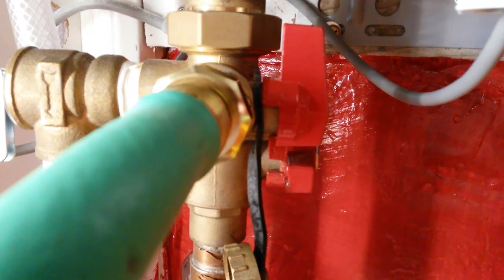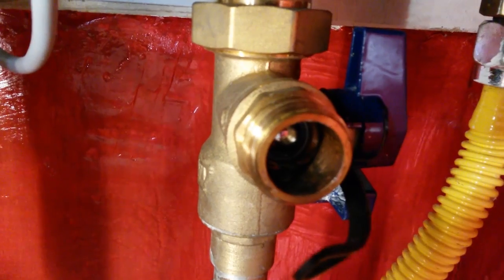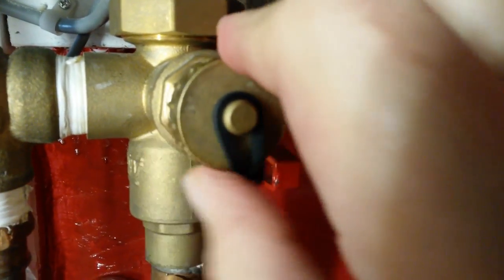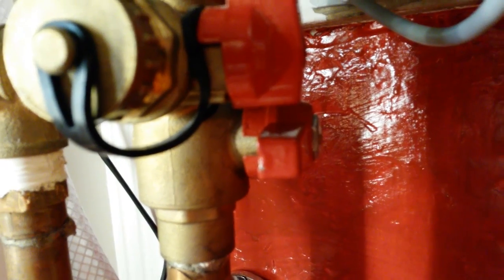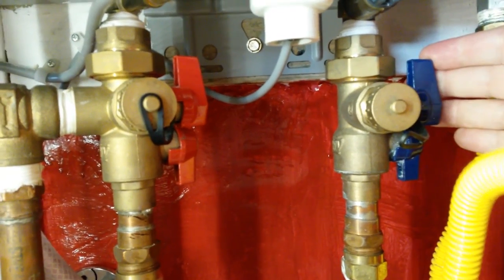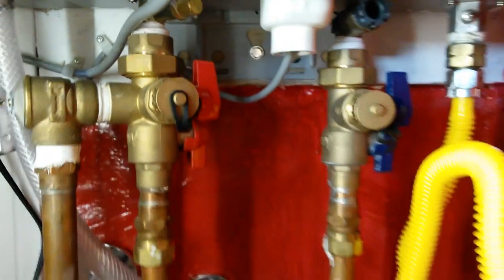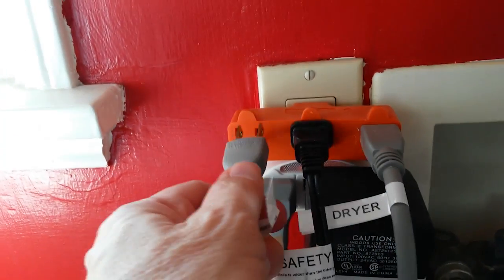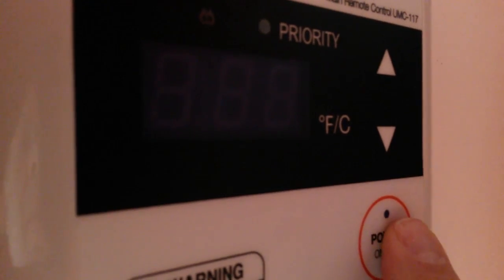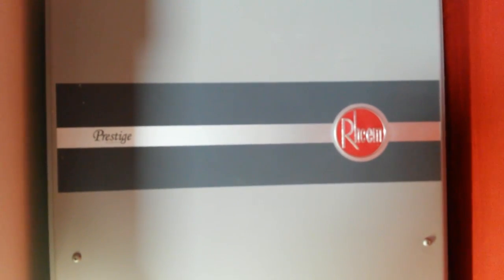Then we turn off the hot water main, detach the hose, and do the same for the cold water side. Put your port caps on. Now we turn on the hot water — the system now has cold water coming in, the service valves are closed off, and the water circulates into the system and comes back out. We're ready to plug in the unit and hit the power button. By following the Rheem procedures for lime and scale flushing, you too can save yourself lots of money and lengthen the service life of your unit.